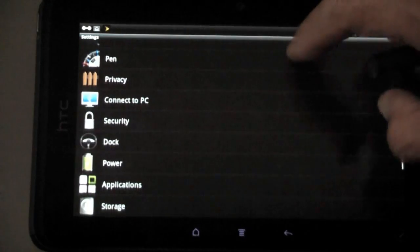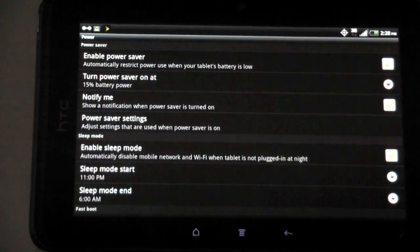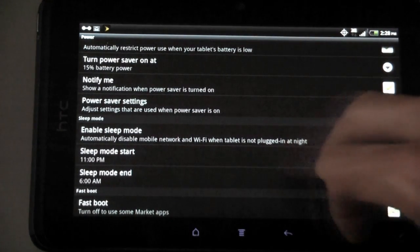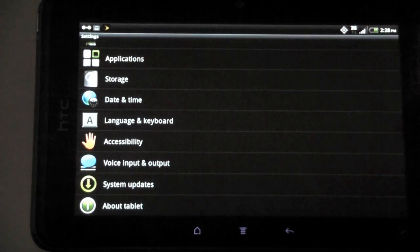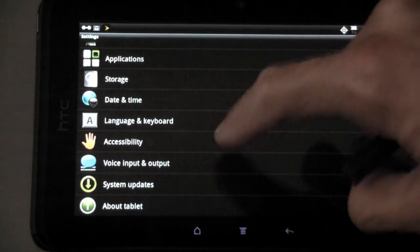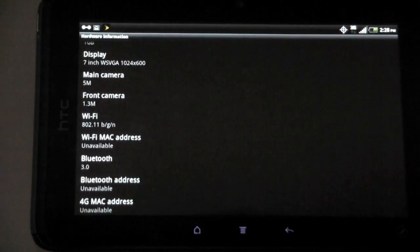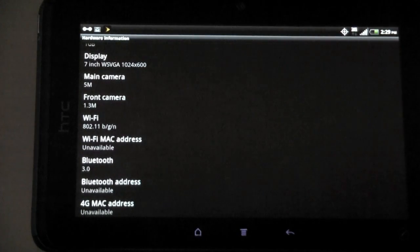You have privacy, connect to PC, and a dock function. The power settings are pretty interesting — power saver is enabled, you have a notification option, sleep mode with start time, and a fast boot option. The sleep mode automatically goes to sleep from 11 PM to 6 AM, which is cool. Language and keyboard settings are also here. The hardware info shows: 7-inch WSVGA 1024x600 display, 5 megapixel main camera, 1.3 megapixel front camera, 802.11 b/g/n Wi-Fi, and Bluetooth 3.0.